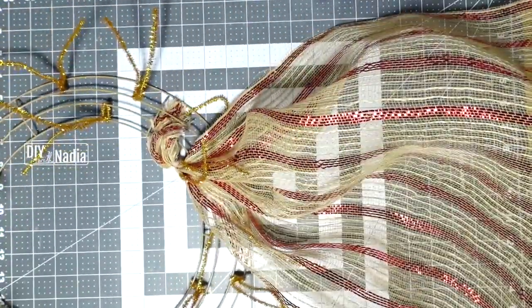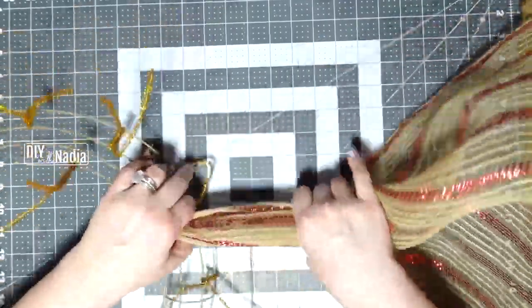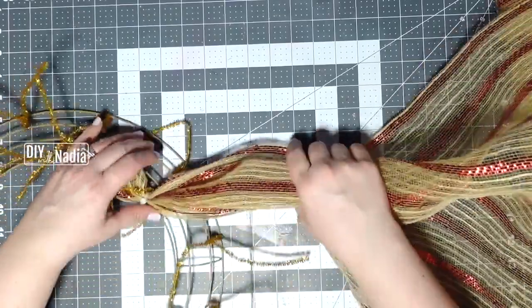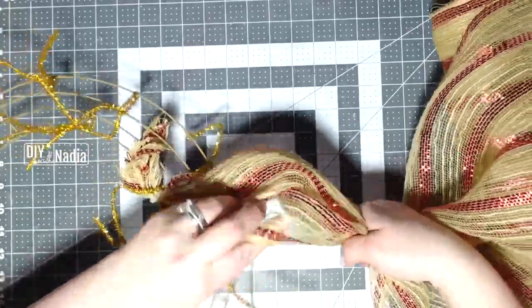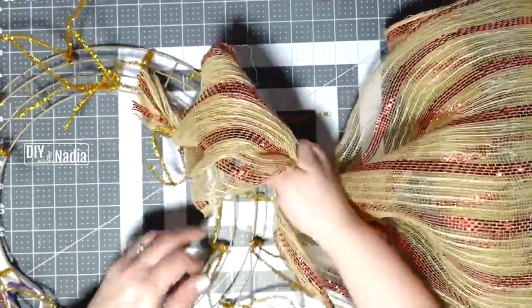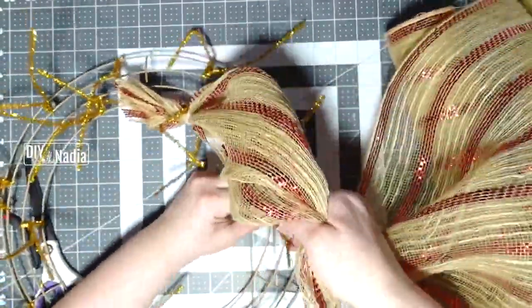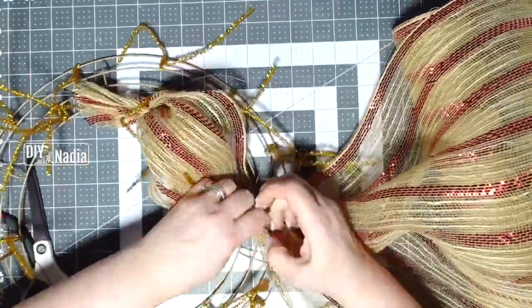We are making 10-inch loops. I take the beginning and my 10-inch mark is right here. I'm just going to grab it at the 10-inch mark and poof it in, poof it up, then move on to the next one and give it two tight twists.